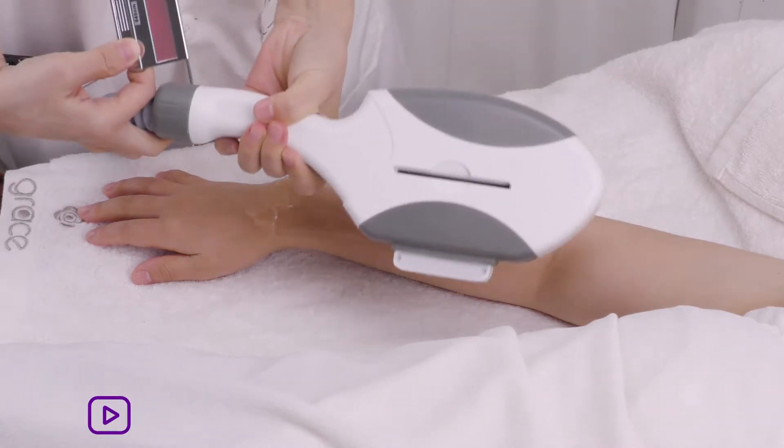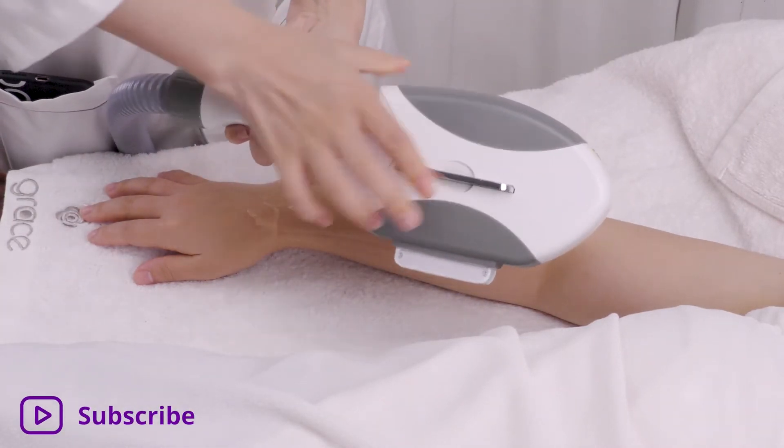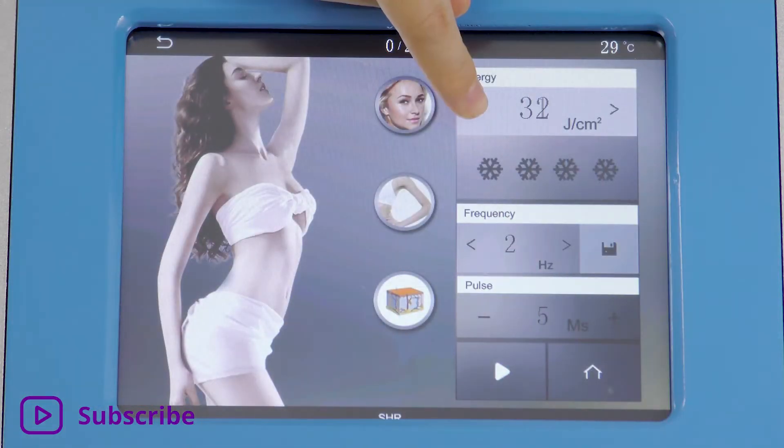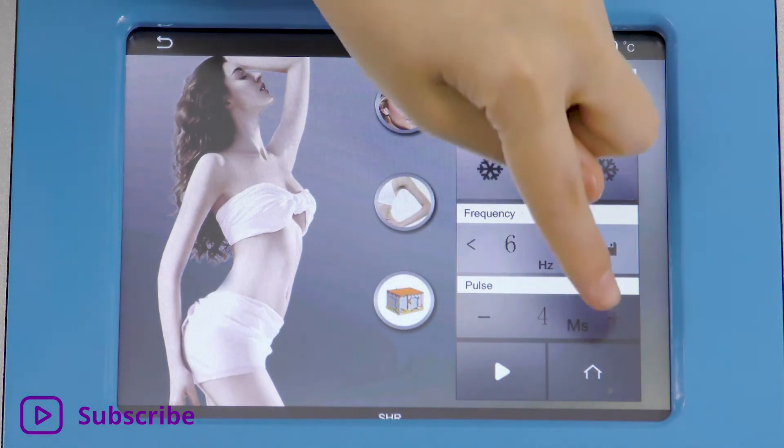Select the filter of your choice and install, and put on protective eyewear for both the customer and the operator. Adjust energy, temperature, depth, skin tone, treatment area, and hair thickness, then press start.